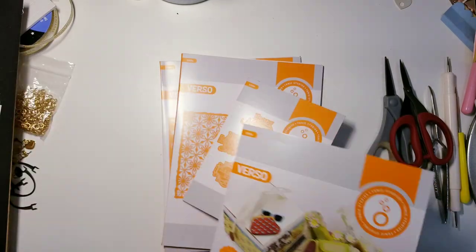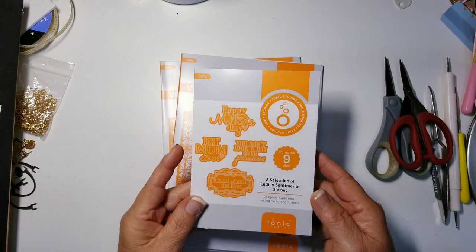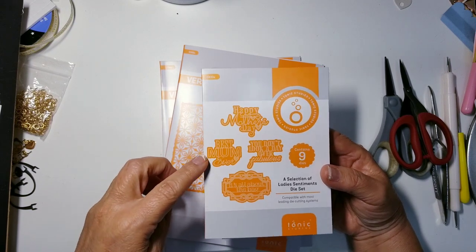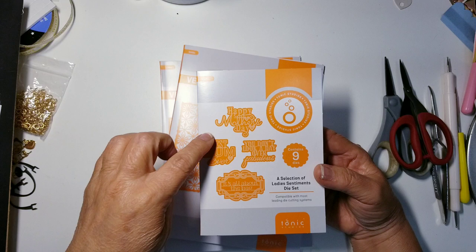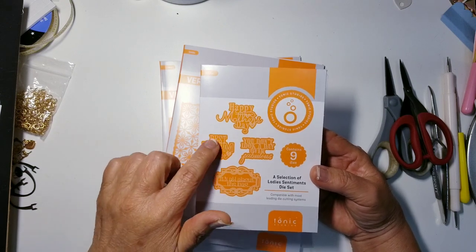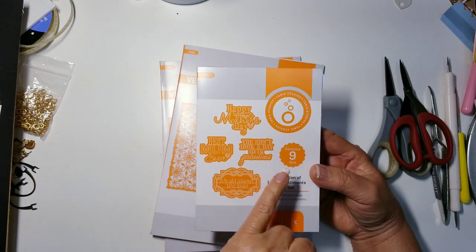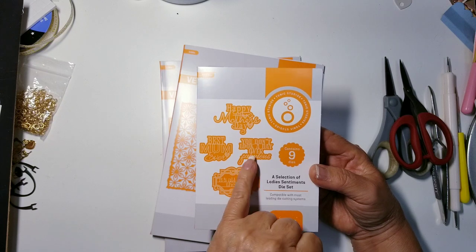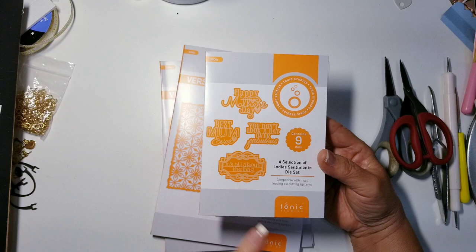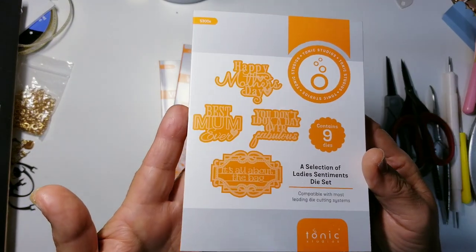The bundle also came with sentiments. There's one that says 'Happy Mother's Day Best Mom Ever' — this company is from the UK. You could cover the word 'mum' with an 'o' or with a heart. There's also one that says 'You don't look a day over fabulous,' and my favorite: 'It's all about the bag.'